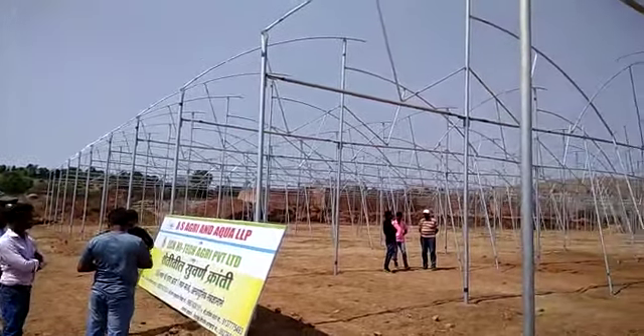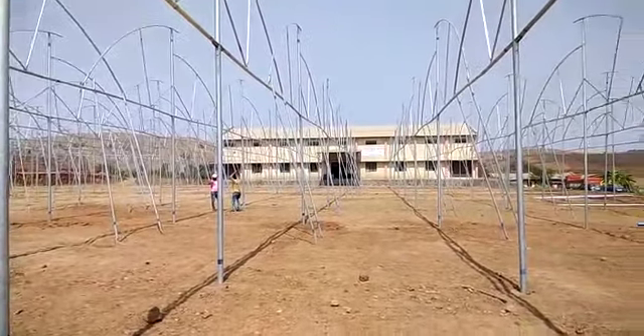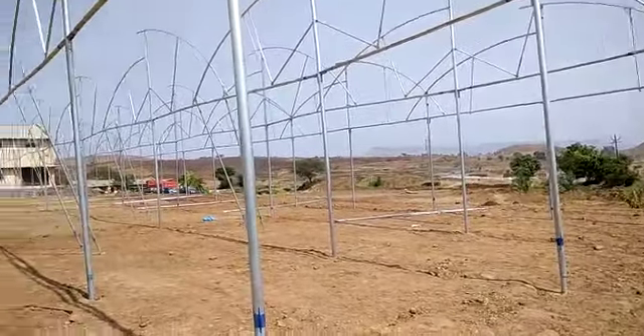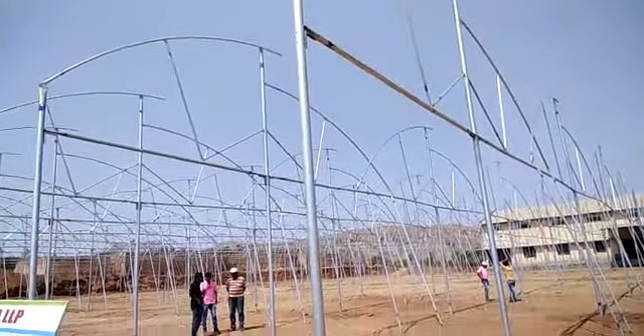This is live construction of a poly house on one acre plot. This is our godown. There are a total of 165 GI poles, nut bolted, which will act as support for the poly house.